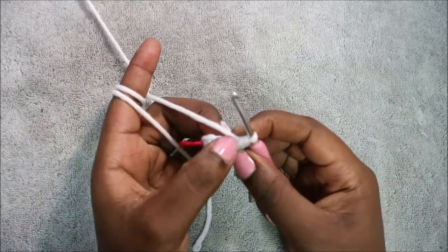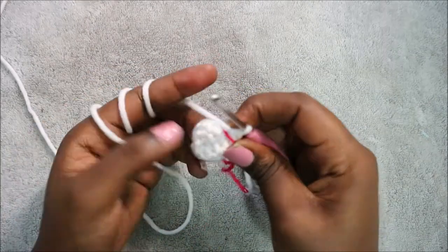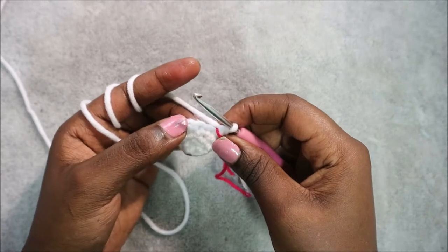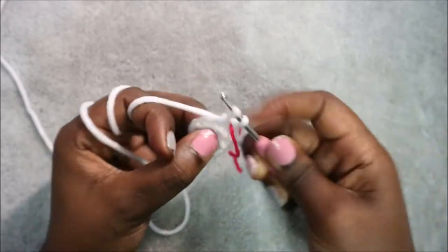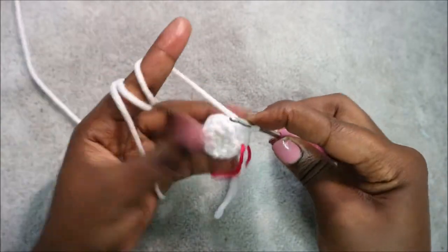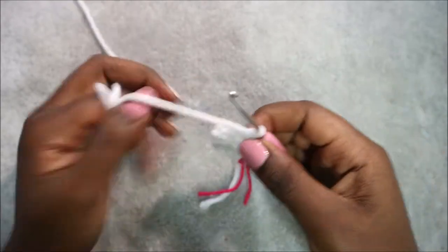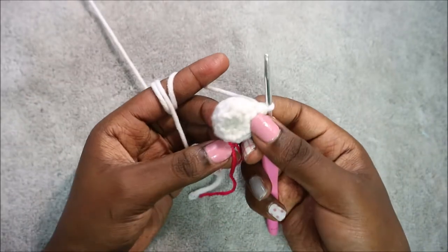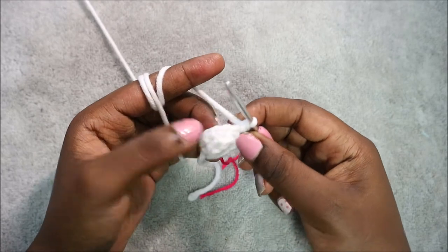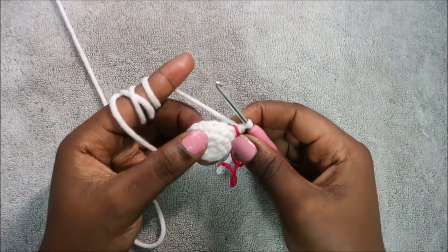Repeat that one more time. In our fifth row, we're going to do three single crochet then increase, and repeat three times for a total of 15 stitches. Do single crochet one, two, three, then increase. Repeat that two more times: three single crochet, increase, until the end.